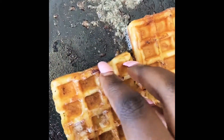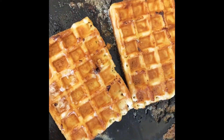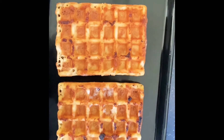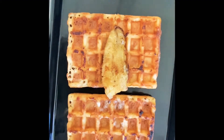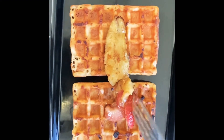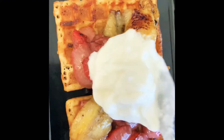After that's done, it's time to assemble the dish. I just lay out my waffles, then my fruits — in this case bananas and strawberries. Yum, yum, yum, delicioso!